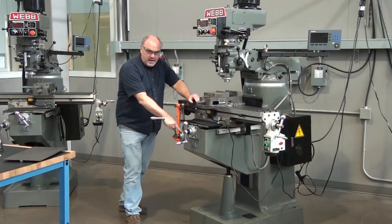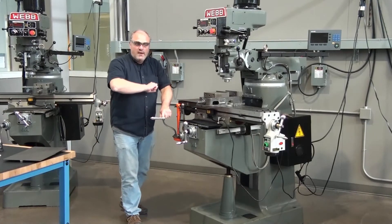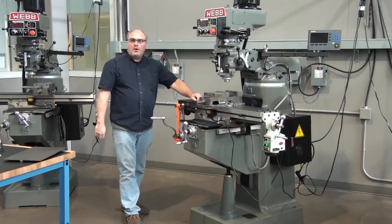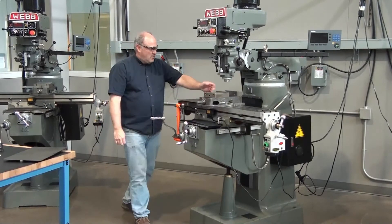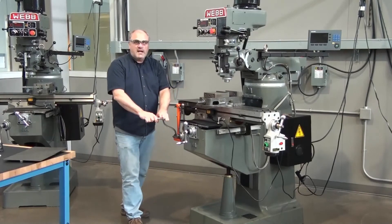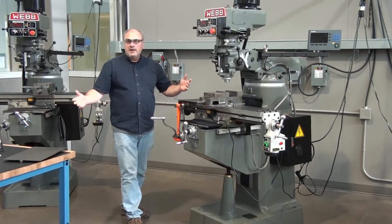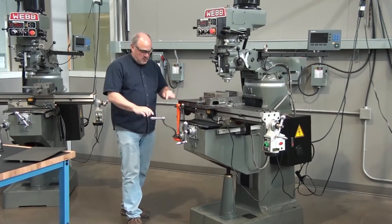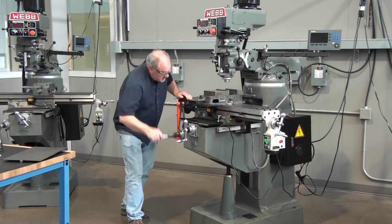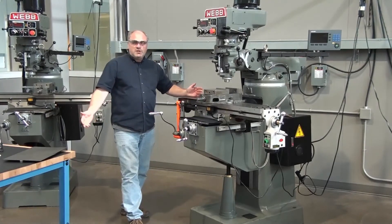Now that we know these are regulated by one thousandths each, if we go a full revolution that's a hundred thousandths on the knee, two hundred thousandths on the table or saddle. Let's say we want to go up an inch. The knee goes a hundred thousandths per revolution, and a hundred times ten is one inch. So we go up ten revolutions — one, two, three, four, five, six, seven, eight, nine, ten. Exactly one inch, one hundred thousandths at a time.